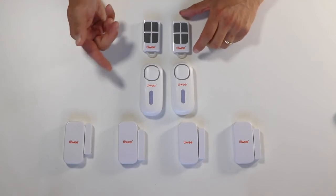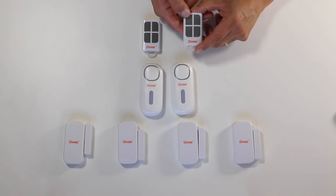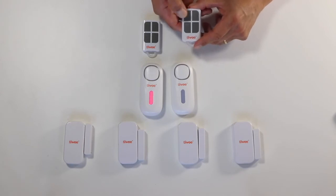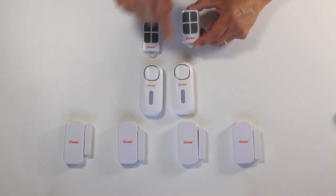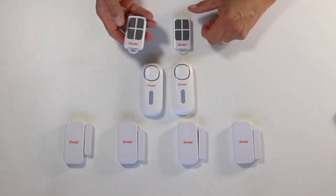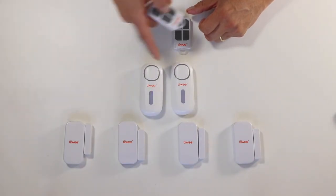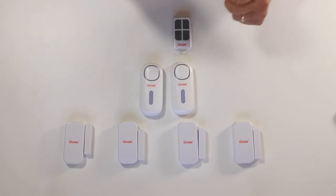Let's have a look. I'll inactivate the two A1s using this remote control by pressing the inactivate button. You hear two beeps, which means they are inactive. Now I am taking the other remote control and pressing the active button. One beep — they are now active.